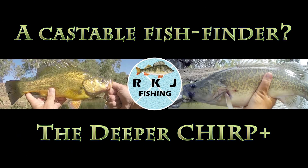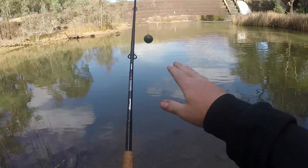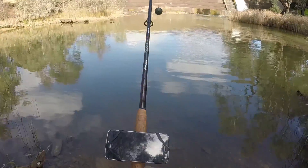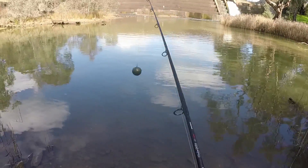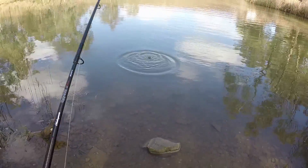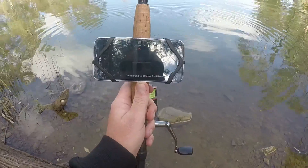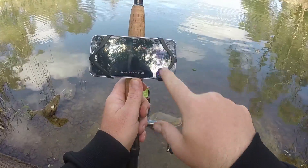I'm here to show you the Deeper Chirp Plus castable fish finder that I can use from the banks. With the fish finder clipped on, I've got my phone on my rod with this handy phone mount, which is also made by Deeper. That'll allow me to view the readout via Wi-Fi from the unit clipped onto the end of the line. The first thing I'm going to do is get the unit into the water with a little cast and then open up the Deeper app. There we go — connecting, and Deeper Chirp Plus down the bottom there. You can see it's already starting to give me a few readings.